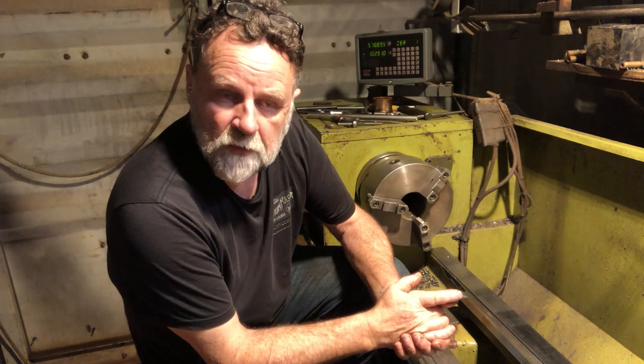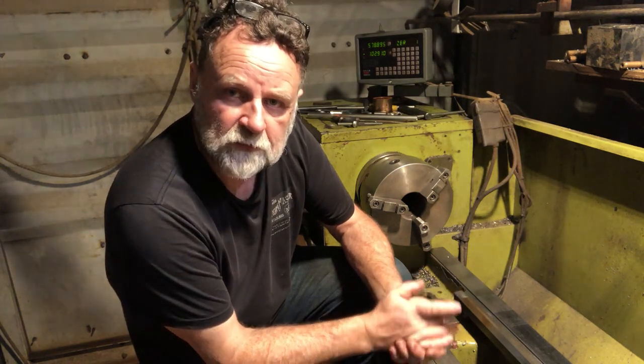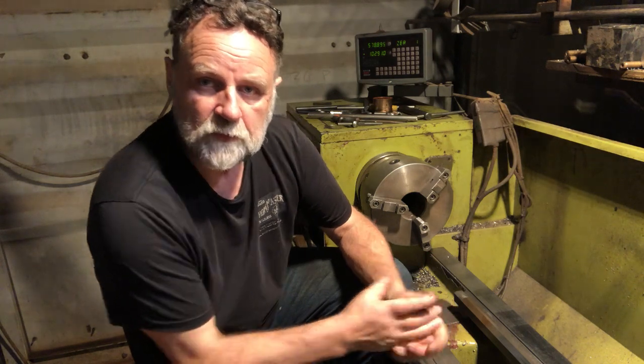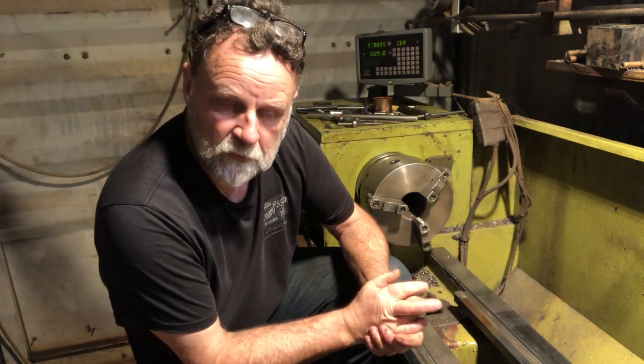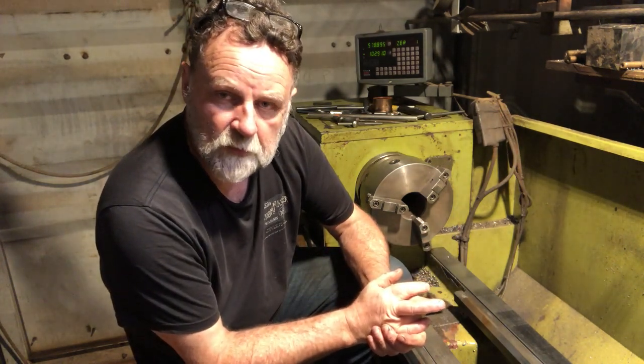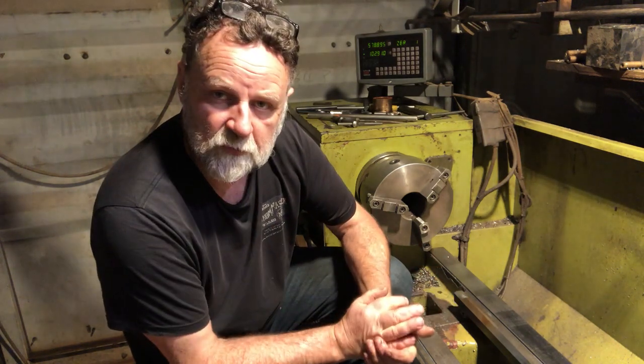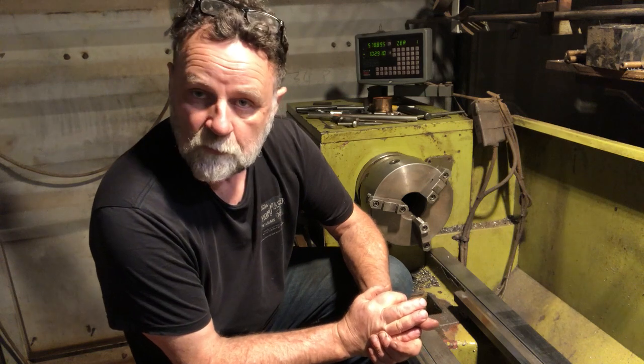Today I'll be making a main shaft for a 130-year-old anchor windlass. I'm hoping to get all of the turning done today. I won't cut the keyways into it — probably get that done tomorrow — but I'm hoping to get through all of the turning operations today. So let's get started.